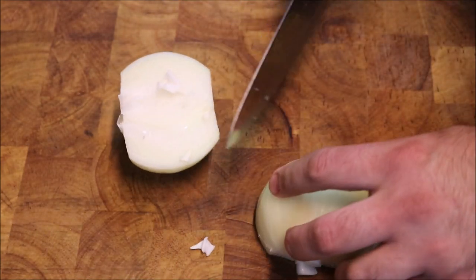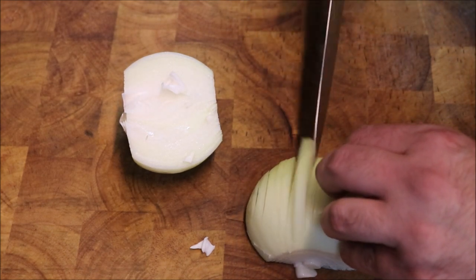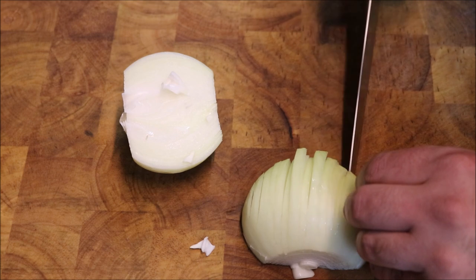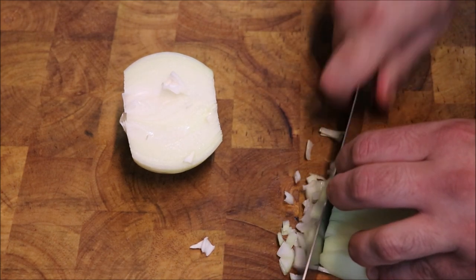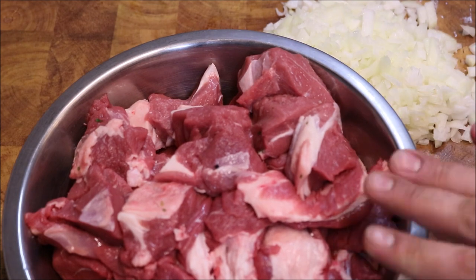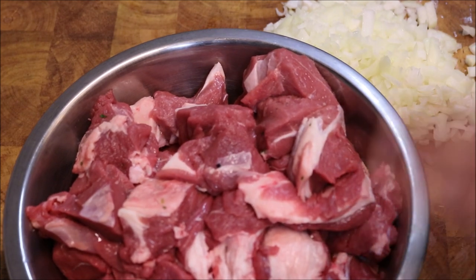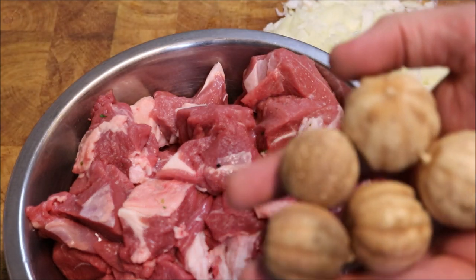Alright guys, so next I'm just gonna get one brown onion and all we want to do is just chop this up finely. We're also gonna need about one and a half kilos of diced lamb — I'm just using a lamb shoulder here. And I've also got five dried Persian limes here.